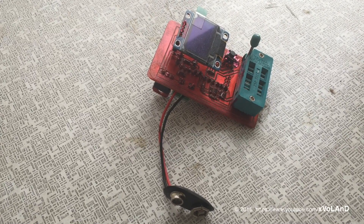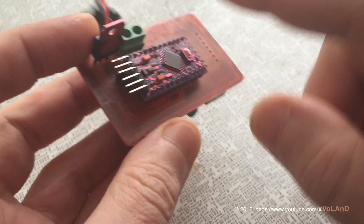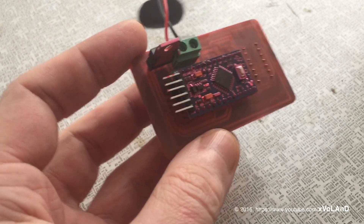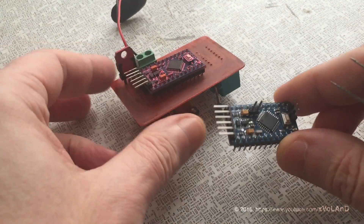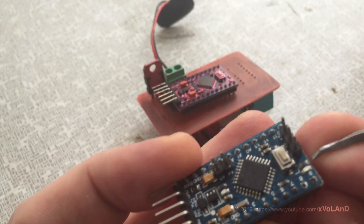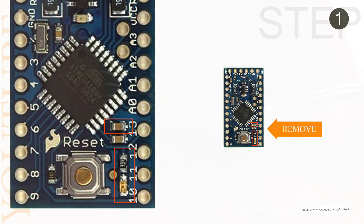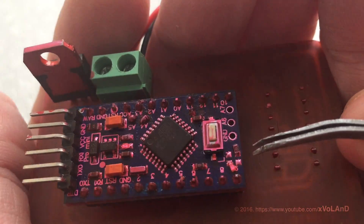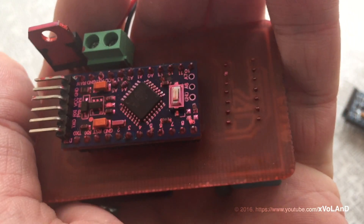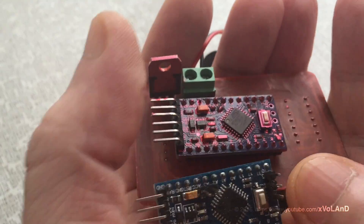First, you need to desolder the resistor and LED which are connected to pin 30. This is the original Arduino and the Arduino with the desoldered elements — resistor and LED. You can compare. Push to pause for a better look.